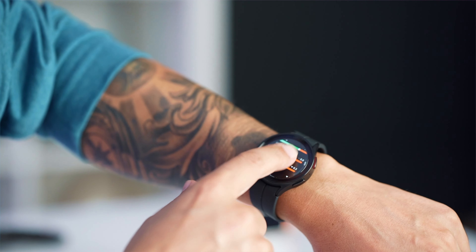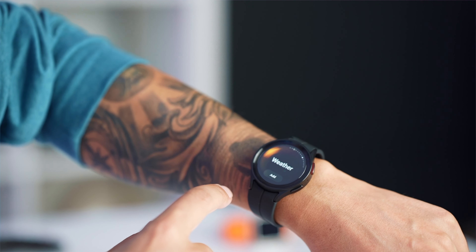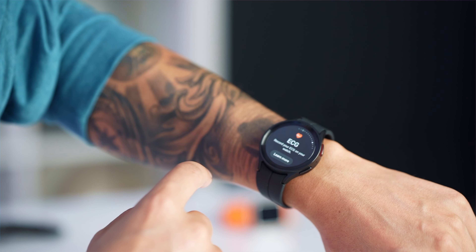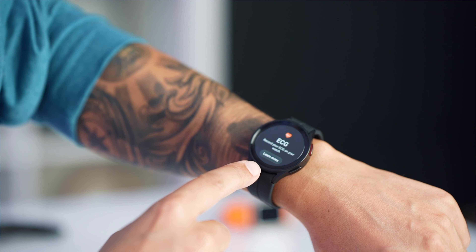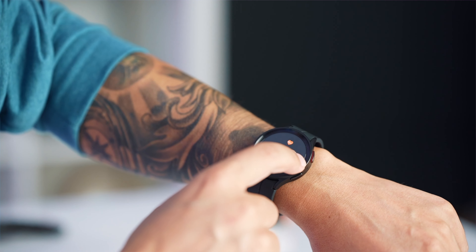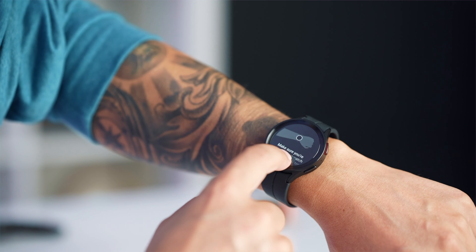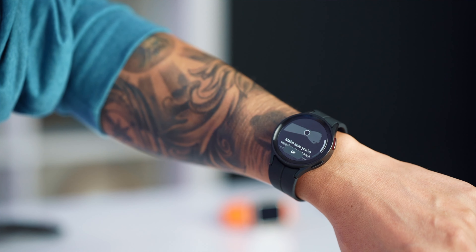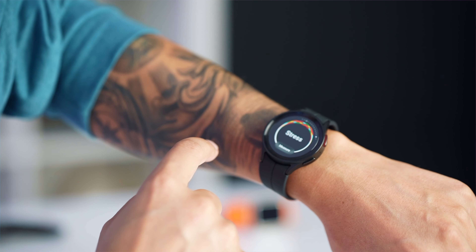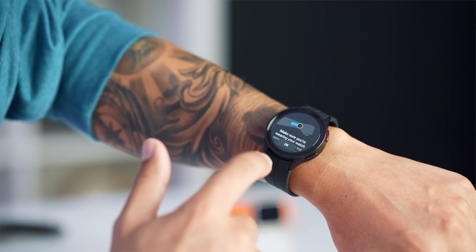There are some other options here: sleep tracking, weather, calendar notifications. I've got the ECG so I can record my heart, but I need to download an app for that. And then heart rate — this is where it gets interesting. It won't measure my heart rate. I tried to measure my stress and it won't do that either.